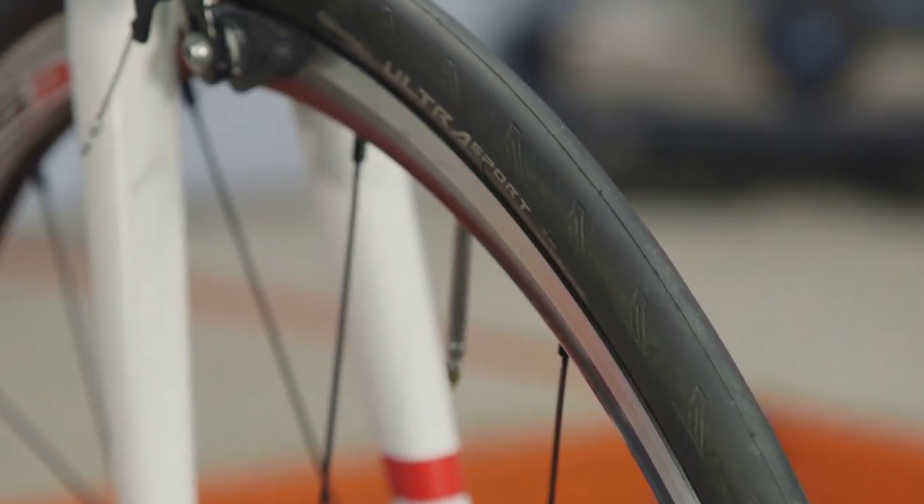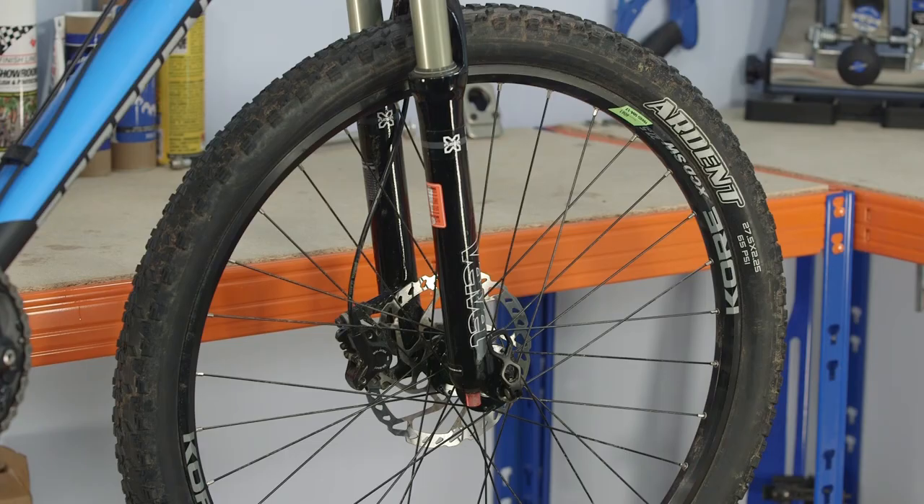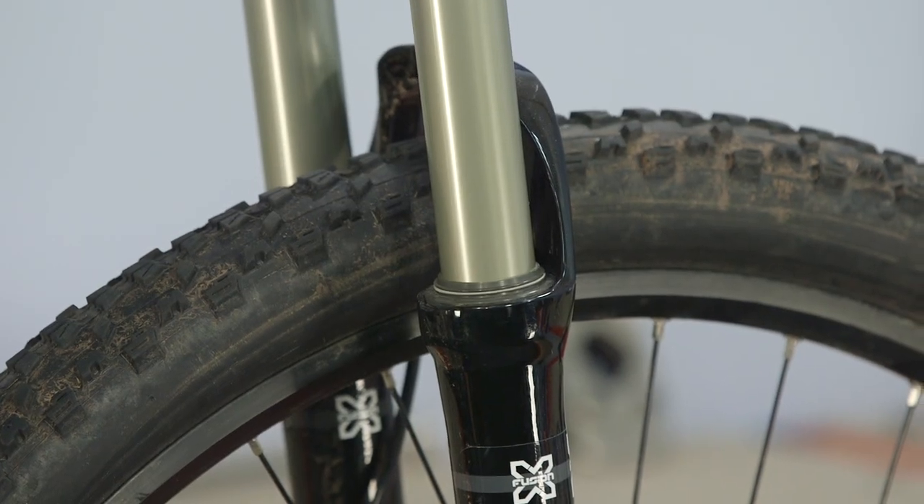Most bike tires don't have wear markers, so you're going to need to use your initiative. For road tires, you'll start to notice a flat spot, and seeing the carcass is a definite sign they need replacing. Mountain bikes suffer degradation to the knobs, and when they're gone, the tire is pretty useless and will definitely need replacing.